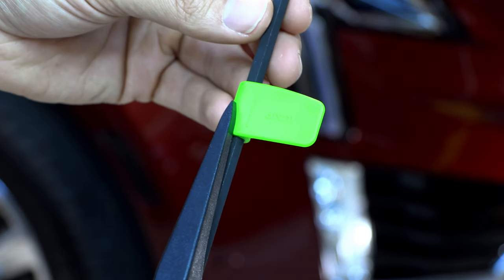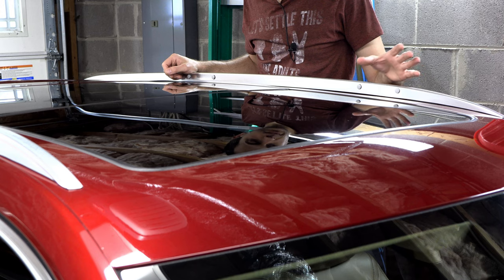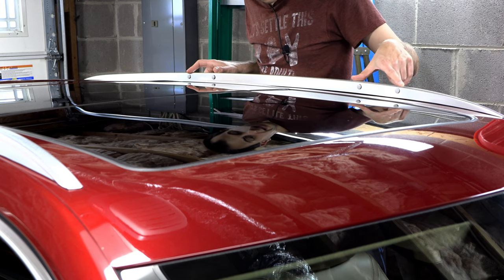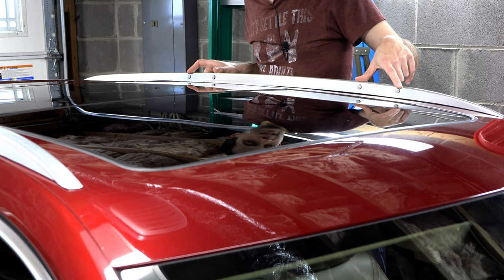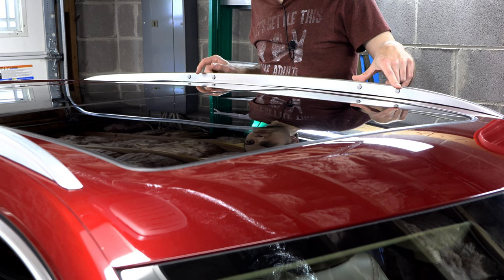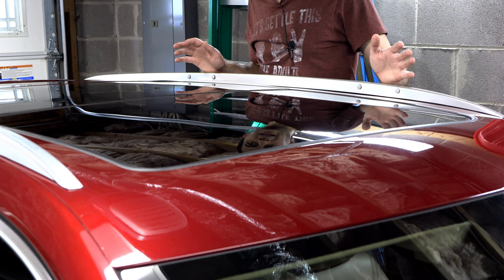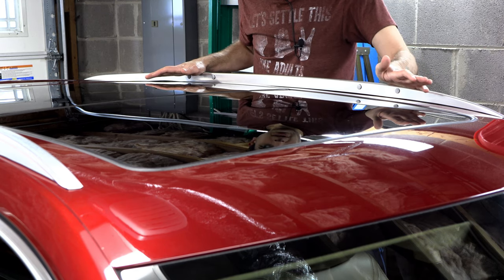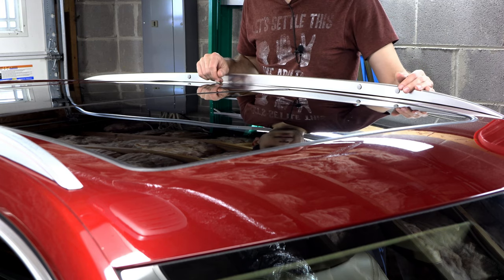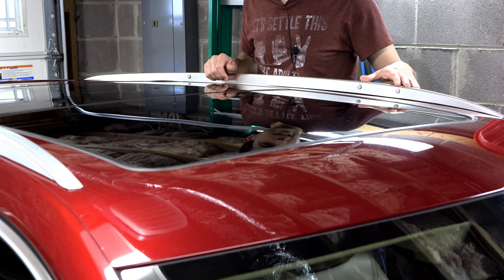On the XT5, if you're using the factory bars, there are positions already set up — so if you've never had bars before, it'll look like this: front and back positions with little plastic plugs already in place. This is what the bars are going to fasten to. On my old SRX you could mount them anywhere but had to follow specific measurements for safety and load bearing, which was a pain. Having fixed positions takes the guesswork out of it, even if you can't adjust them.